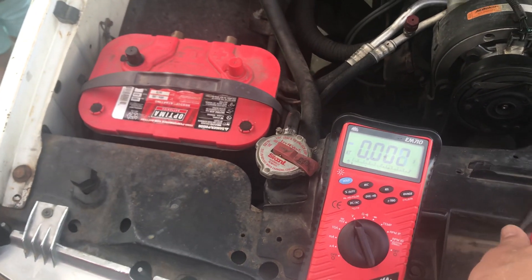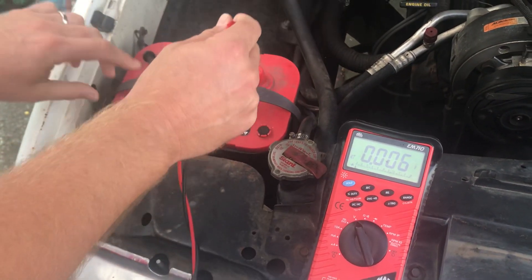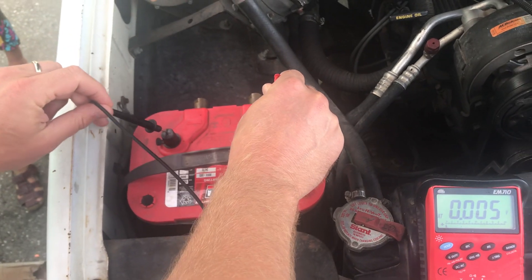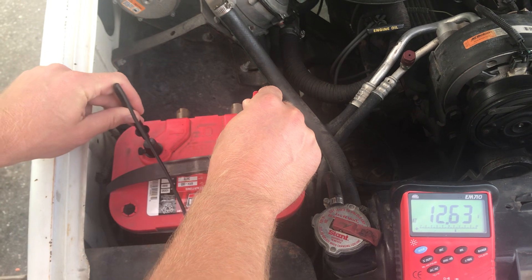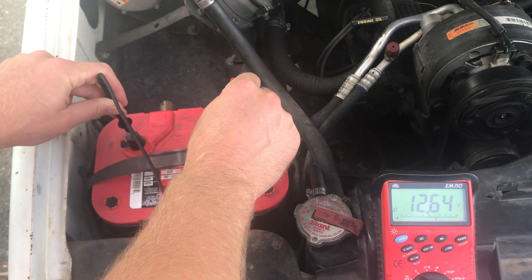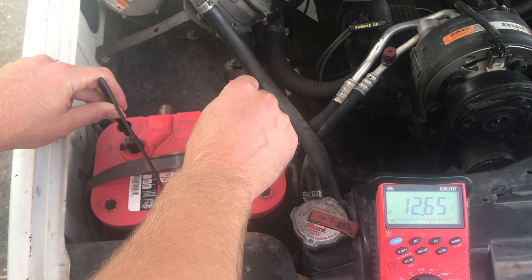So I ran the headlights for a couple of seconds because fully charged, the red top will be about 12.6 to 12.8 volts. And this one is back down already. You can see it climbing a little bit — 12.65 and climbing.